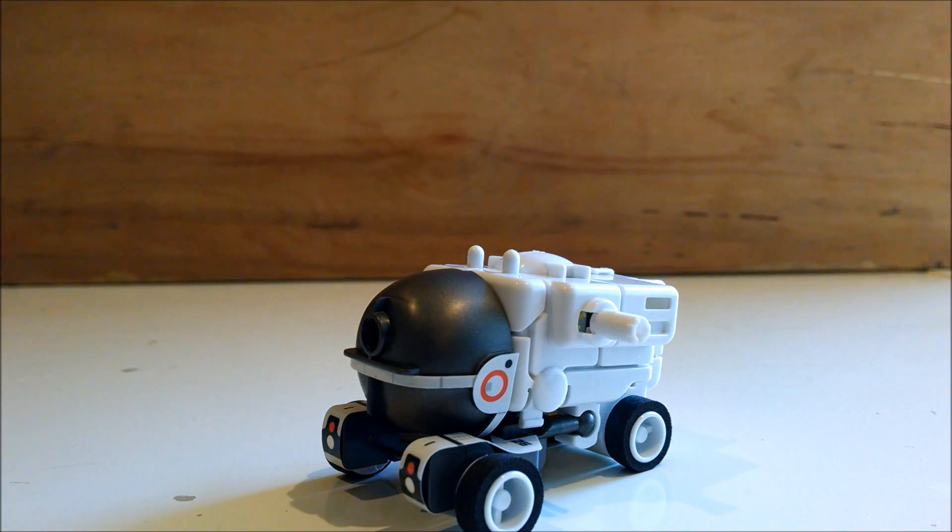I'm just going to walk you through it. I'm not going to show you all the conversions — you take the pieces apart, you snap them together — but I will show you all seven modes and how they work.